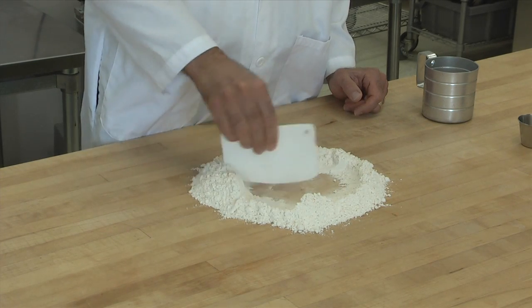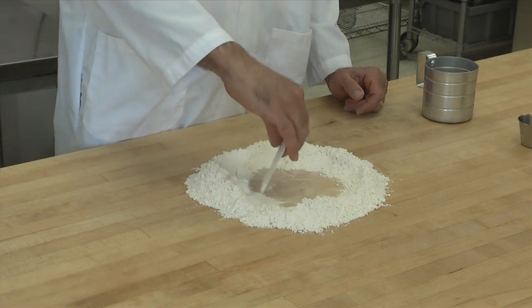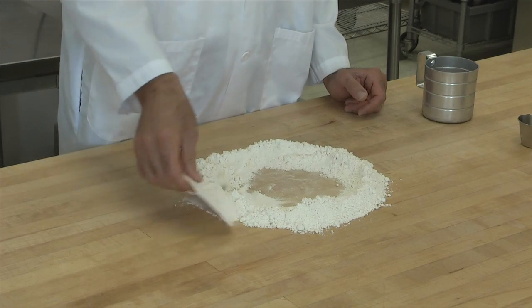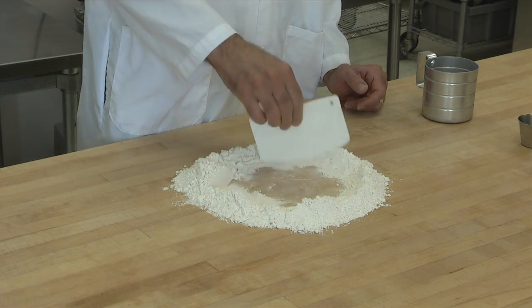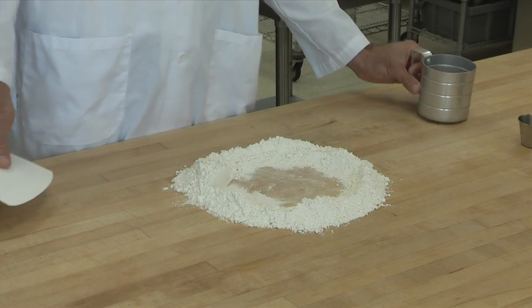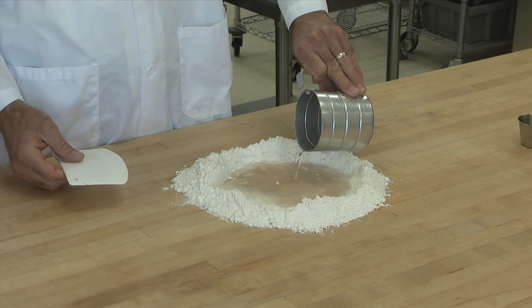First thing you do is put the flour in a wide well. You make sure that the well is wide because if you make it tall, then usually the water will spill through the flour and make a mess all over the counter. So after you make a wide well, you put the water in the center.